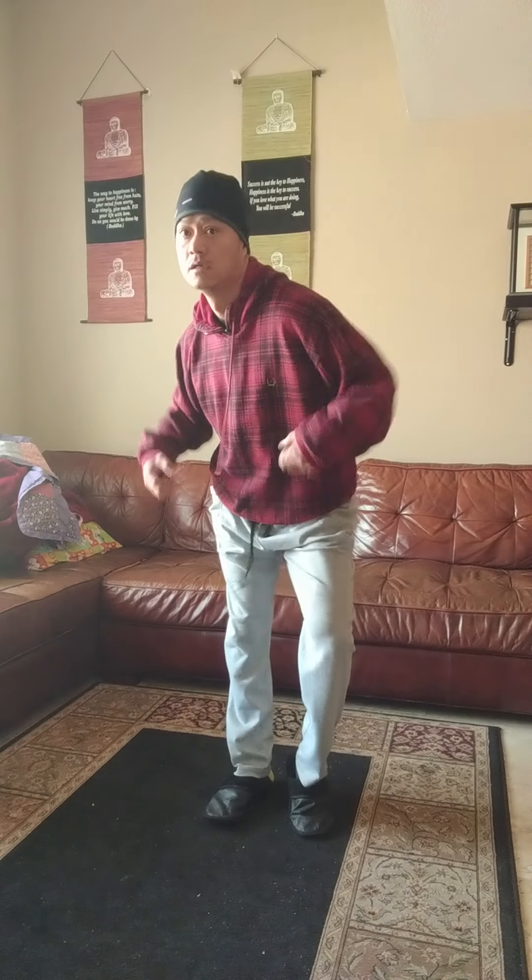Welcome back to Dance Drill Basics. Today we're starting a brand new year, 2020. We're gonna work on our lock. Check out the description below for the table of content so you can skip to the drill that you want. Also towards the end of the video we have the explanation, the breakdown, the step-by-step on how to do it properly.